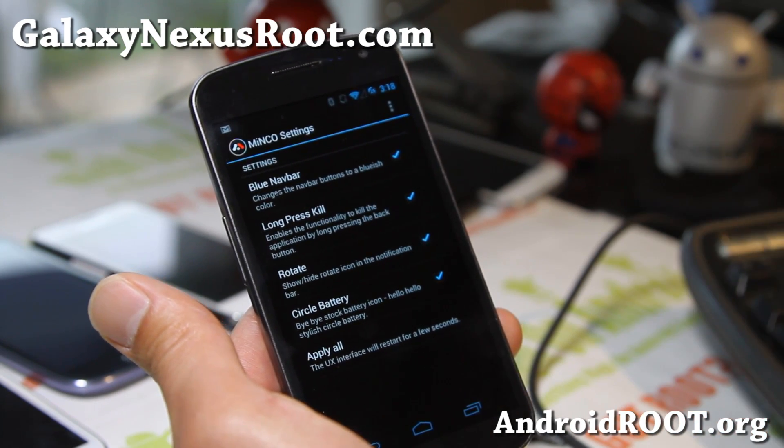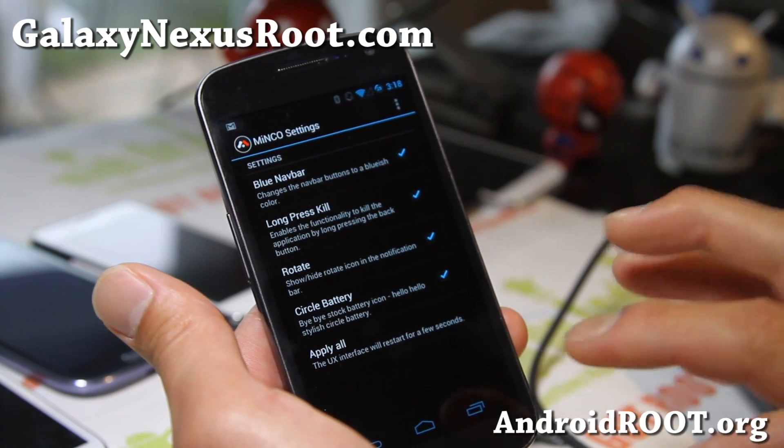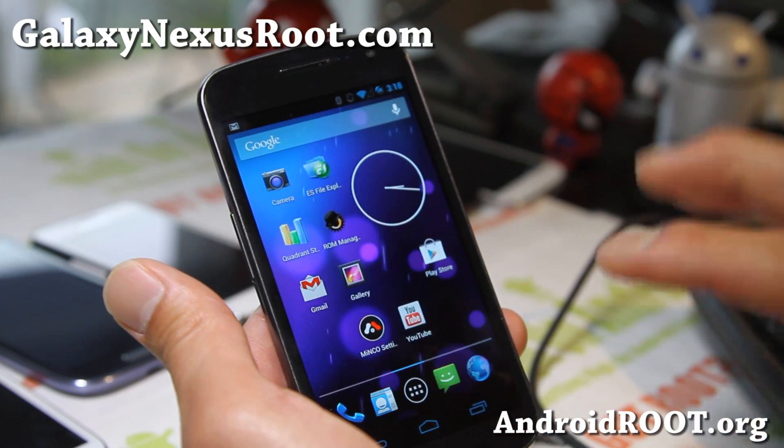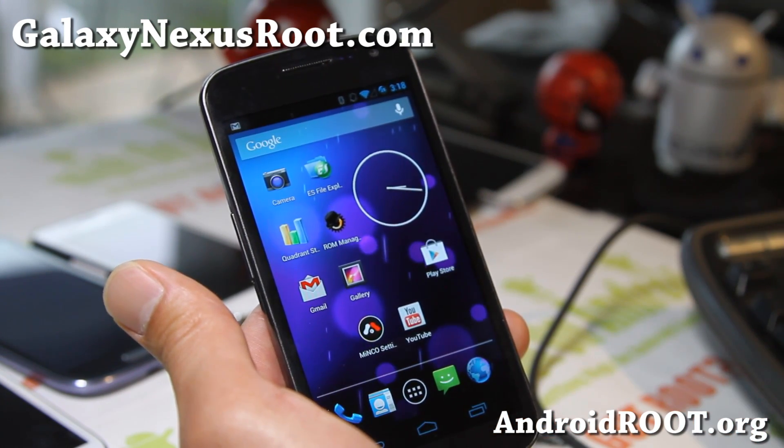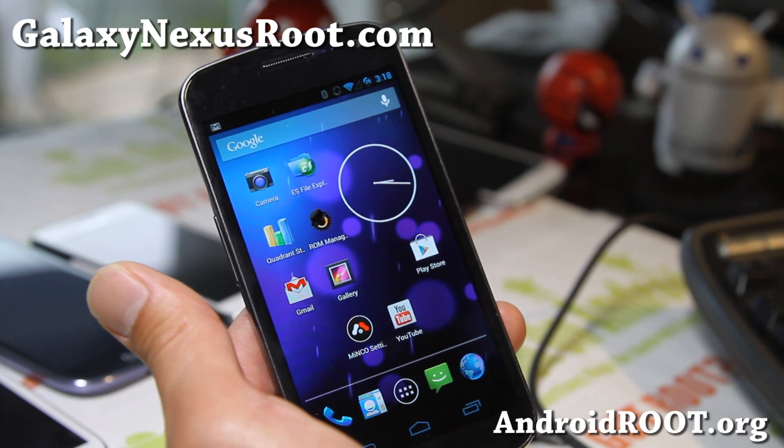But there is some cool stuff like volume boost for rear speaker, phone speaker, headset, and microphone. So if volume is something you are trying to get out of your Galaxy Nexus, definitely this is the ROM for it.